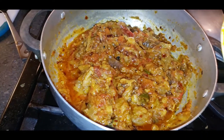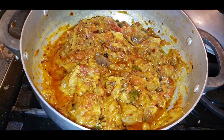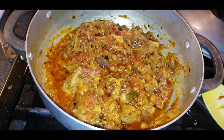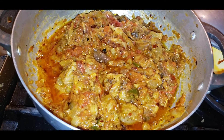This is a very delicious and easy recipe — just about ten minutes step by step. You can eat it with chapati, naan, rice, or whatever bread you like. Now I'm covering it for five minutes on slow to medium flame.